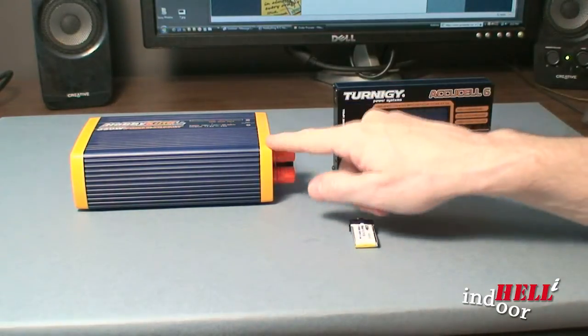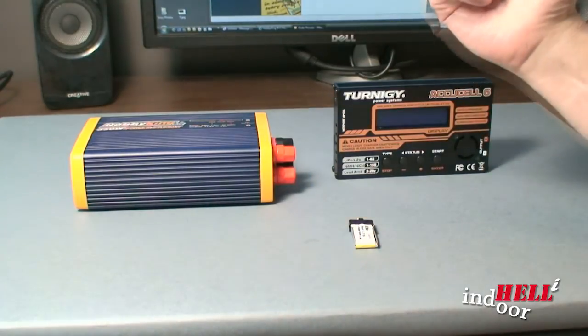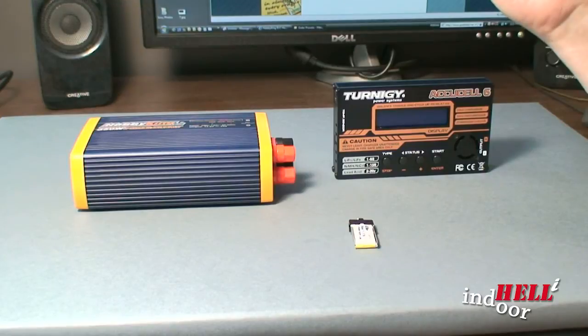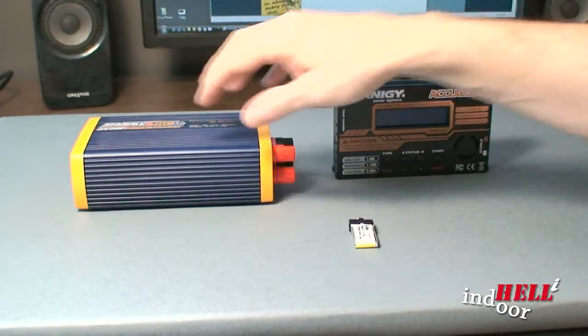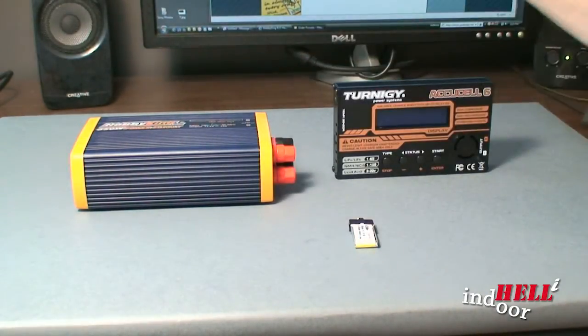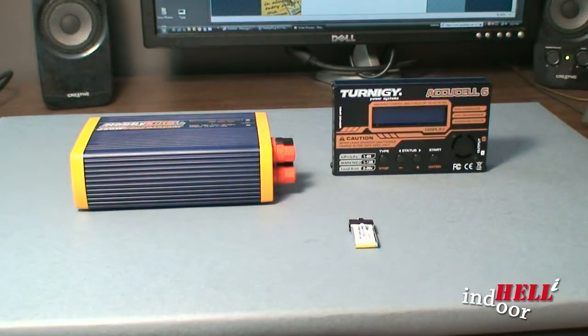Some people don't want to spend money on a power supply. They go out and rip a power supply out of an old computer, do some wiring, and hook it up — you can find out how to do that on the web. I didn't want to go through all that hassle; I prefer a nice clean unit. But if you want to save money, check that out.